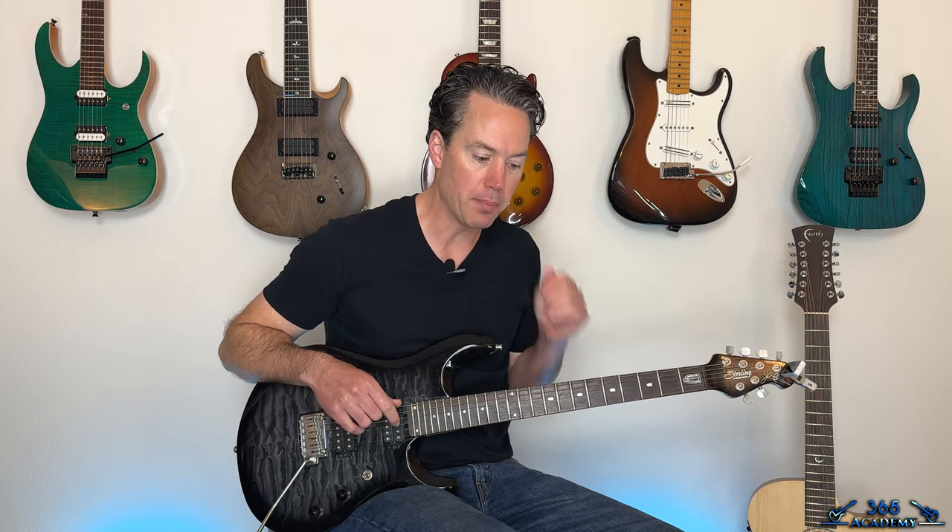Hey guys, it is Carl Brown for guitarlessons365.com. Got a great one from the 90s today. We're going to learn how to do the Deftones' 'My Own Summer (Shove It).' This one's a lot of fun to play.